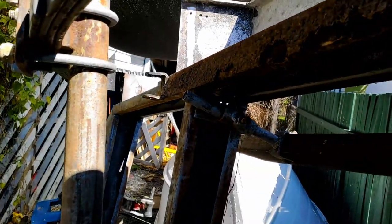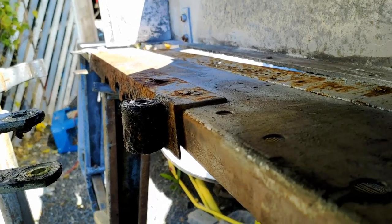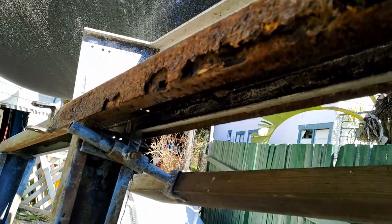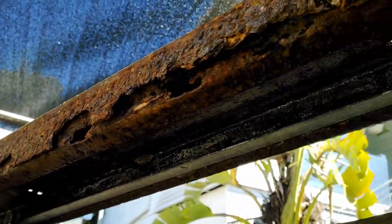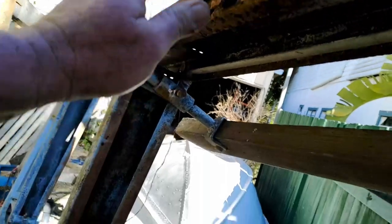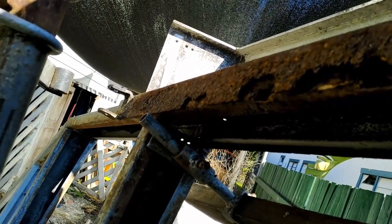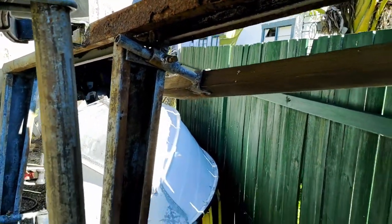We got this bitch undone. That was fun. So as you can see, this is our rust pit we've got. It's actually an angle bar - 45 angle iron. I'm panting my arse off here. Holy crap, it's hot. So I've got to try and cut that off somehow and replace it, and patch this up while I'm at it. This is lots of fun.